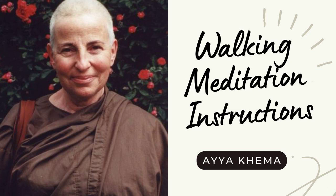Walking meditation is not the same as taking a walk. This is actually a meditation method. Just as we watch the movement of the breath, we watch in walking meditation the movement of the foot. So we do not pay any attention to the breath at all in walking meditation — it's either or. When we sit, we use the breath; when we walk, we use the feet.